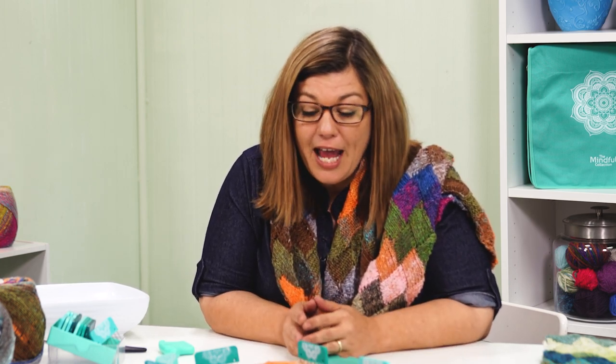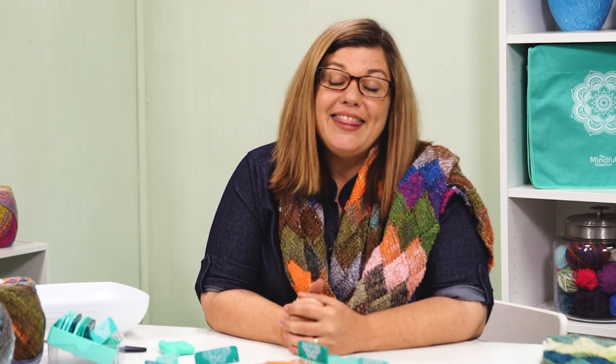Thank you for joining me for the Pure Fantasy Interlac Scarf Knit Along. I had so much fun writing this pattern and it was a complete joy to show you how I knit this scarf and to take you step by step through the process. If you have any questions or comments, please leave us a message and we'll get back to you. Don't forget to subscribe to our channel and click the bell to be notified the next time we have a video. Thank you so much and happy knitting.